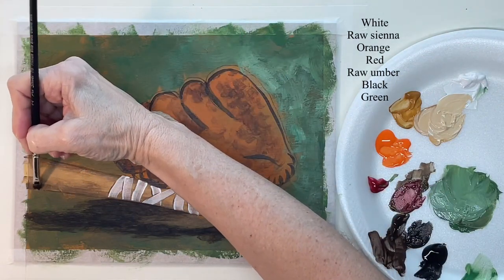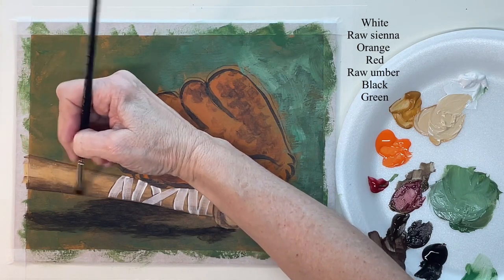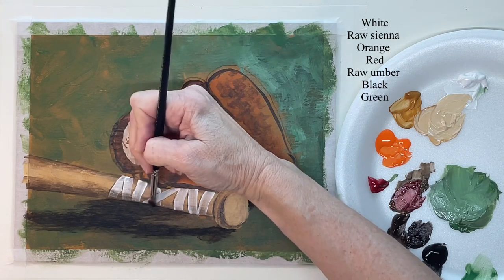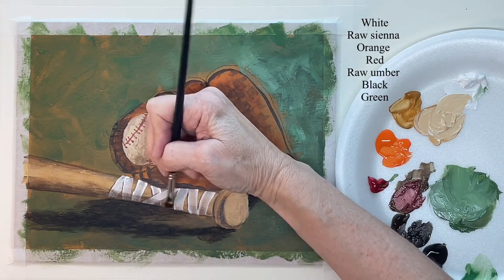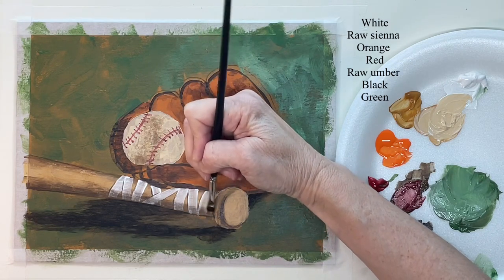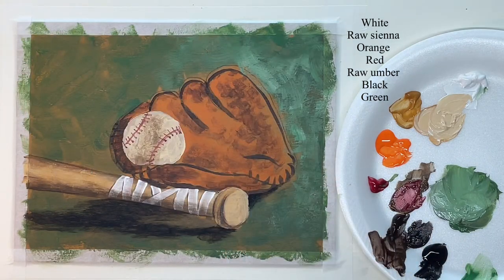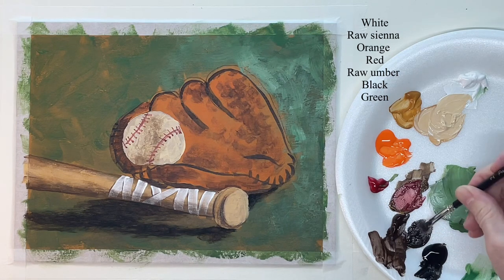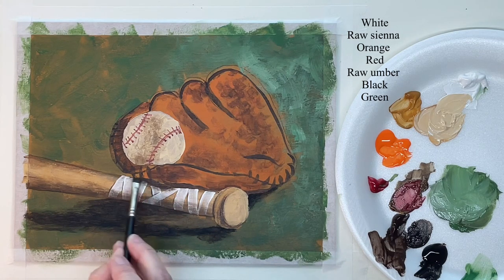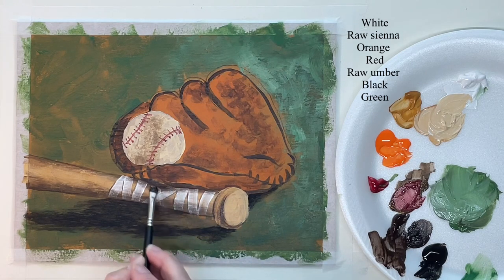Now with that flat hog bristle brush I'm scrubbing in a darker area down here on the bat. The white tape area is dry, so make sure it's dry and you just put the shadow right over it — this gives the whole bat dimension. Right up here the glove is laying on top of the bat, so it's casting a shadow on the bat.